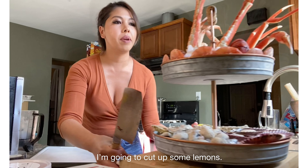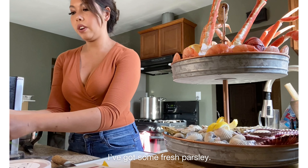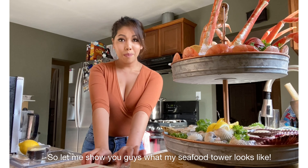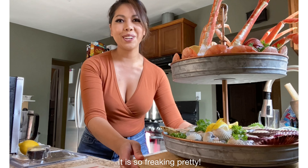I'm going to cut up some lemon and decorate it a little bit. I've got some fresh parsley — take the whole leaf and just kind of throw them all in there randomly. So let me show you guys what my seafood tower looks like. It is so freaking pretty.